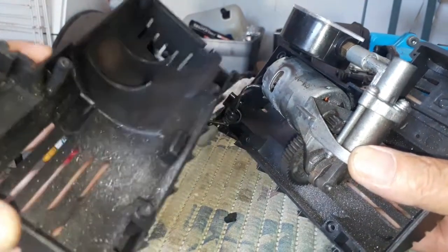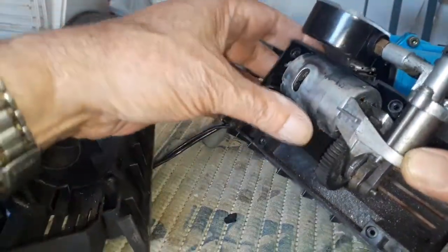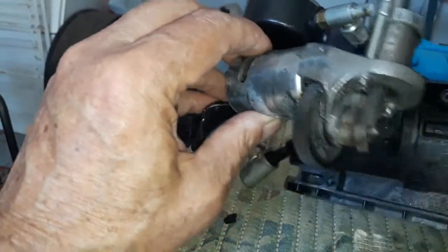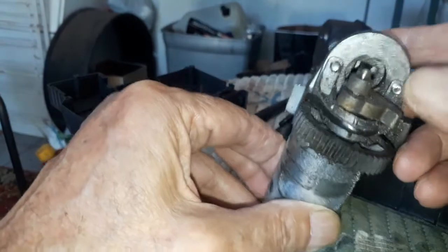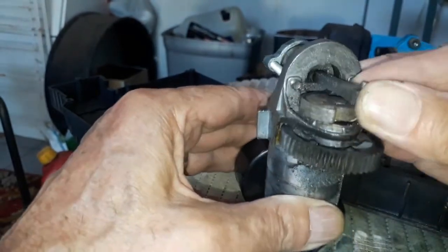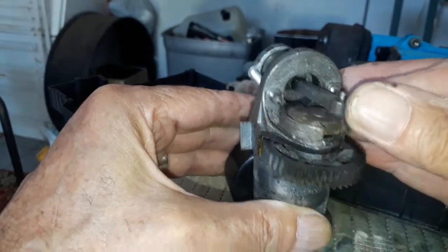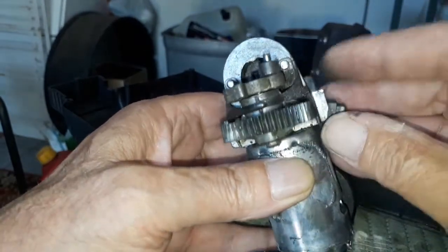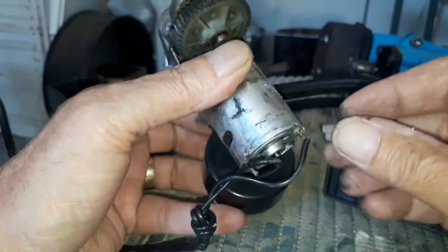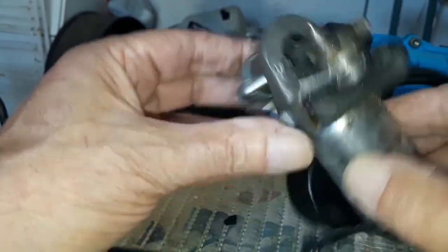Here there are a lot of shavings - metal particles - so definitely there was a problem. Let's take this away. There is the piston. It seems the piston is loose - it's like a small engine, that's really cool. But let's see what file it must be. See what is this - maybe it fits there. But where is the motor gear? There on top.